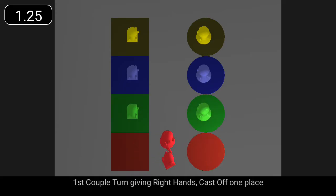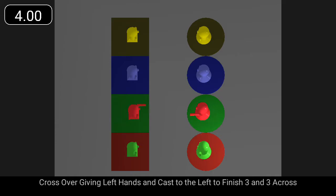First couple turn giving right hands, cast off one place, cross over giving left hands, and cast to the left to finish in lines three and three across.